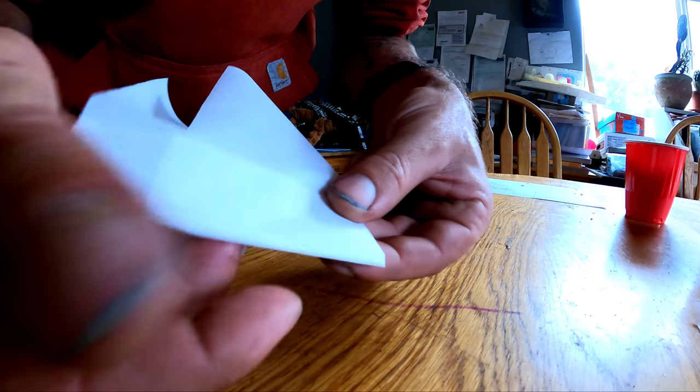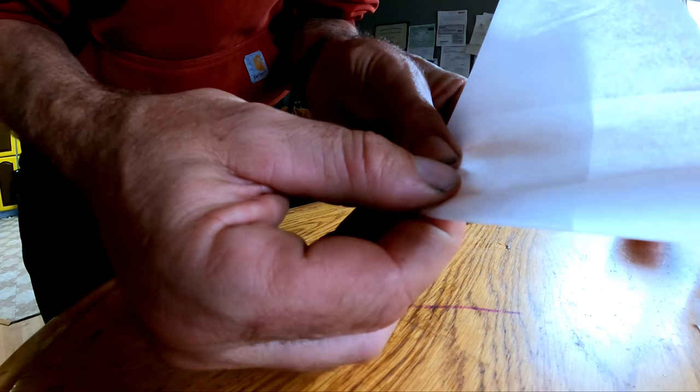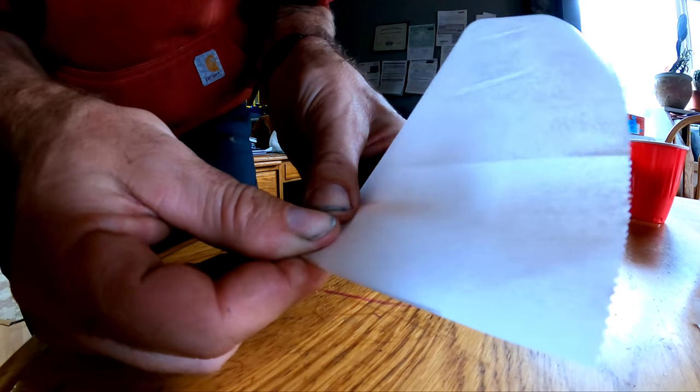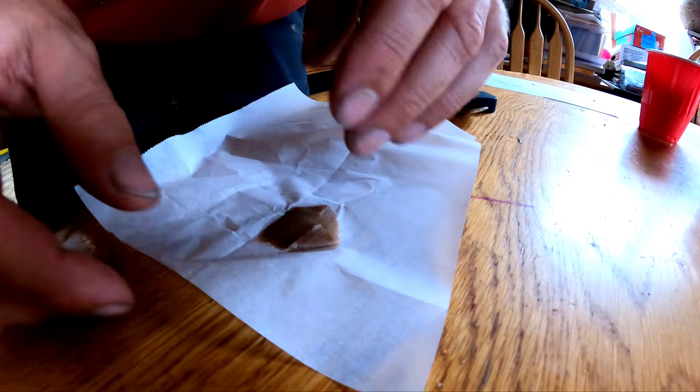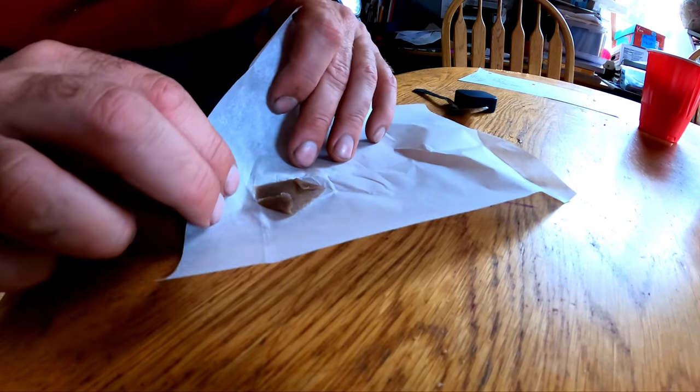Once you get that all scooped out, you're going to want to kind of just grease it up with your hands. Fold it up, and hold your hand over it for a few seconds — it should turn into a solid puck and you can fold it into a little square.